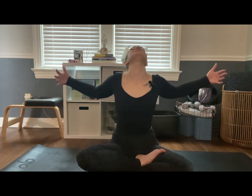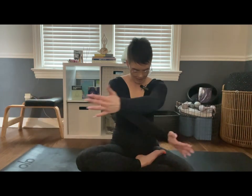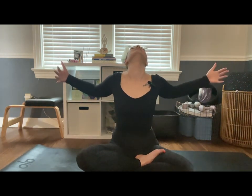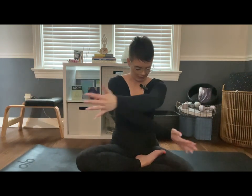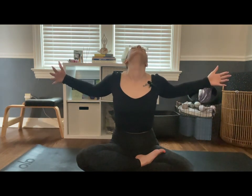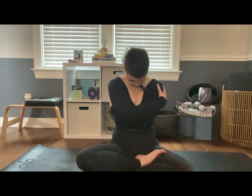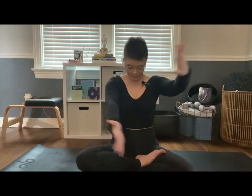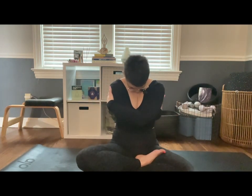We're going to come into a seated cat-cow flow. Inhale, bring the arms out wide, pull the shoulder blades toward one another, and release your neck. Exhale, round your spine, tuck your chin toward your chest, and give yourself a hug. Inhale to expand, exhale to contract. Let's take one more round, and then we'll come back to a neutral spine.